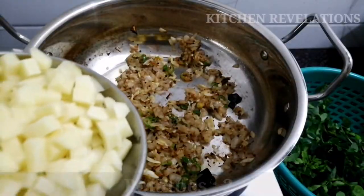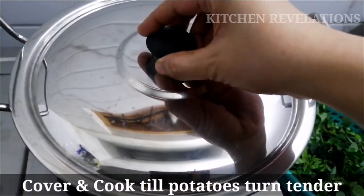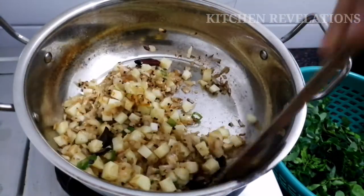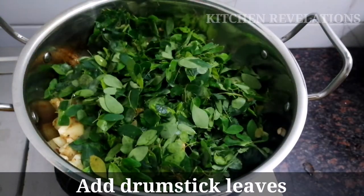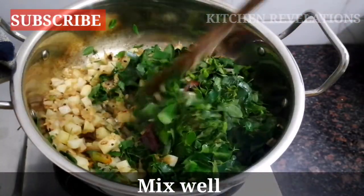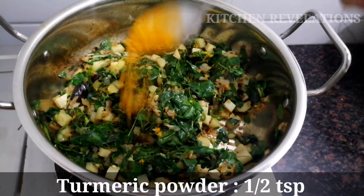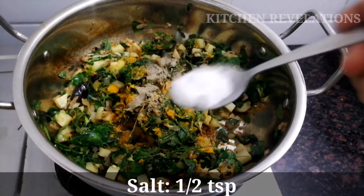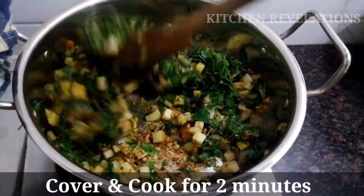Now I'm going to add two medium-sized finely chopped potatoes. Cover and cook till the potatoes turn tender. Potatoes are almost 80% done. Now I'm going to add the washed and strained drumstick leaves. Next, add half a teaspoon turmeric powder, half a teaspoon black pepper powder, and half a teaspoon salt. Mix everything really well, then cover and cook till the leaves turn soft and tender.